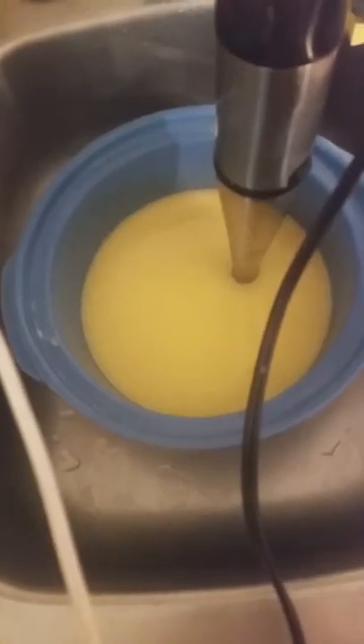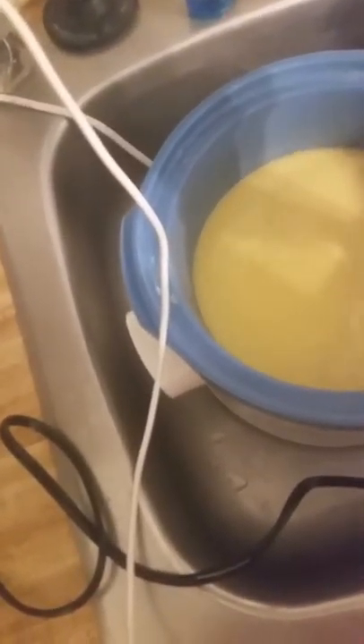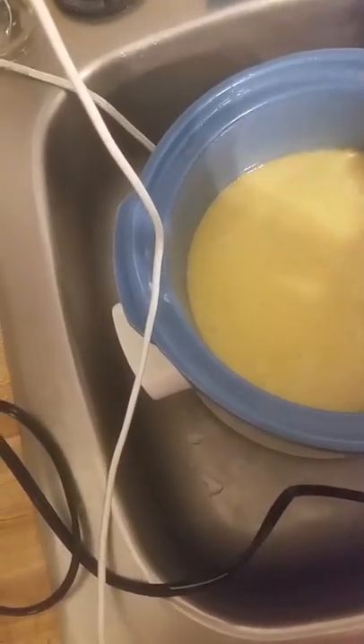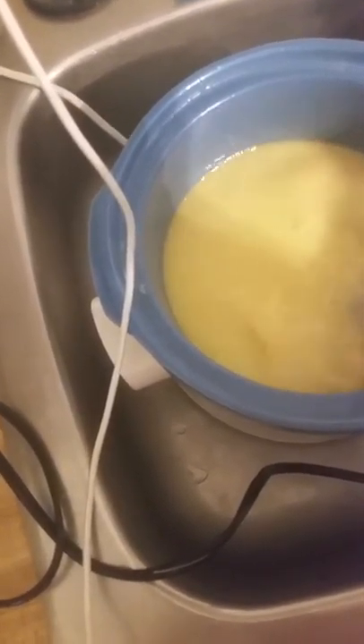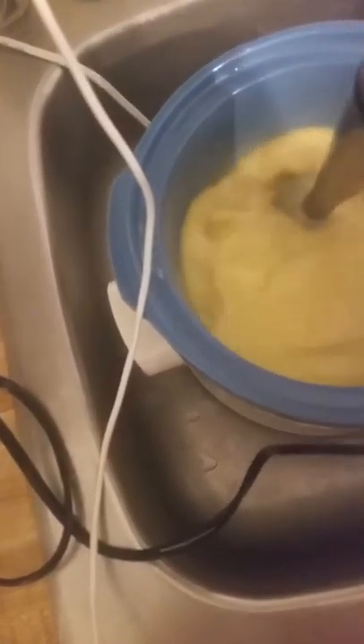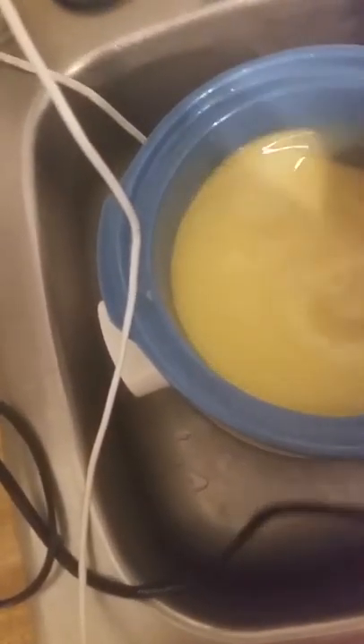It's getting closer. I'm going to go ahead and put it into the crock pot over here — I took it out so the oil could cool. I always usually put my whole thing into the sink because I don't want it spilling; it makes it easier and if it splashes, it splashes in the sink. It's getting a lot thicker.